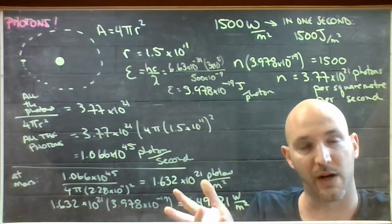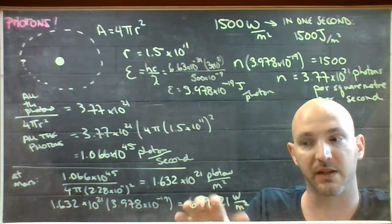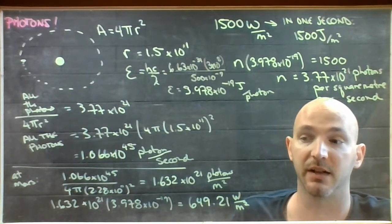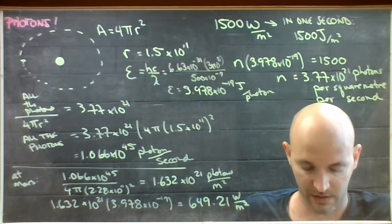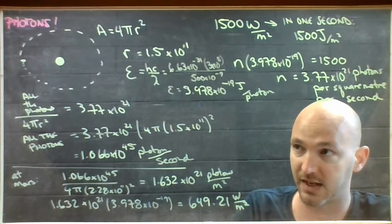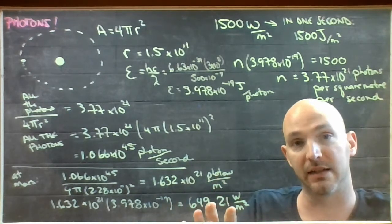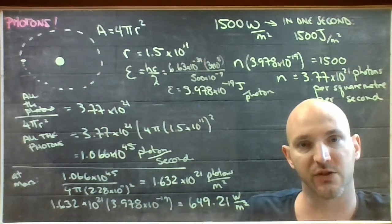This is part of why Mars is colder than Earth: the further you go out, photons are distributed over a larger surface area, so you end up with smaller wattage per square meter. It also doesn't help that Mars lacks a thick atmosphere, but even if it did, it's receiving less energy per square meter because the photons are spread over a larger spherical shell.